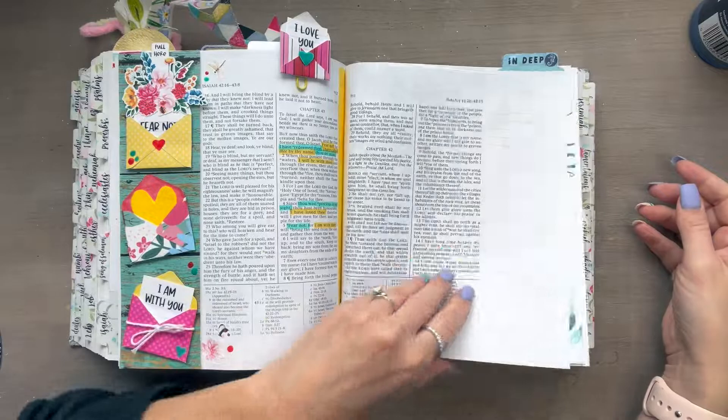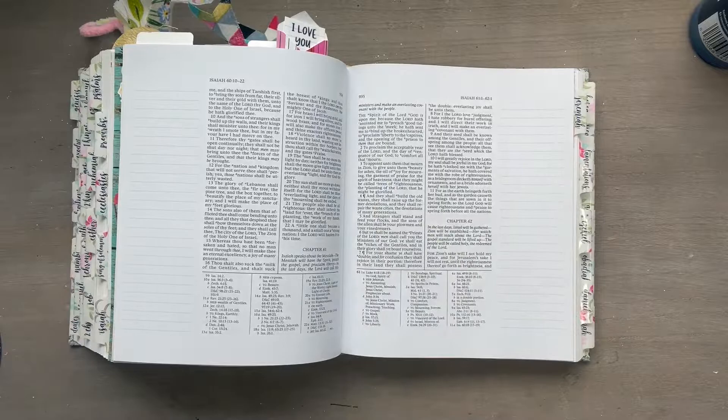Hey, Amy White with Worthy Written Words. Today we're in the Old Testament and we're going to be in Isaiah chapter 60 verses 1 through 3, mainly verse 3.